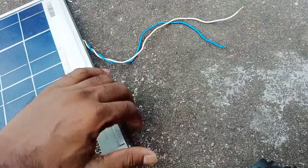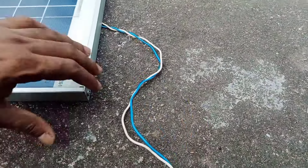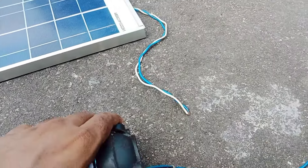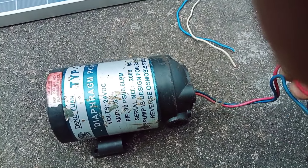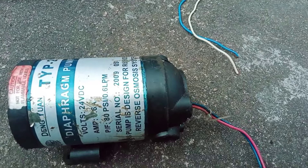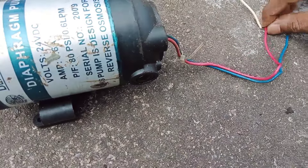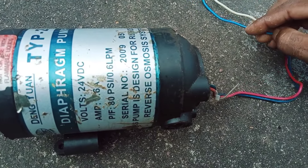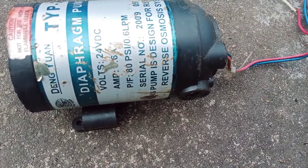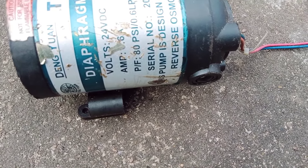This is the water pump set, directly connected to the wires. This is the 20W panel. I will connect the wires to the solar panel.